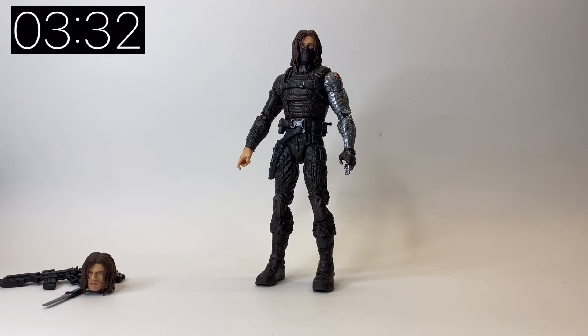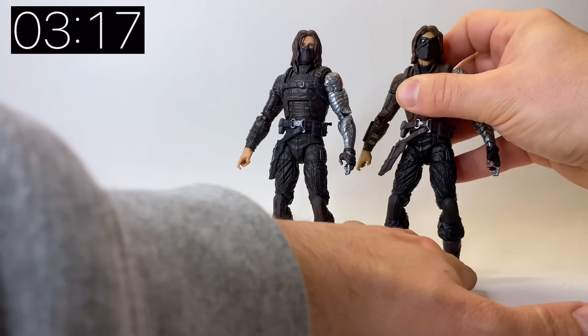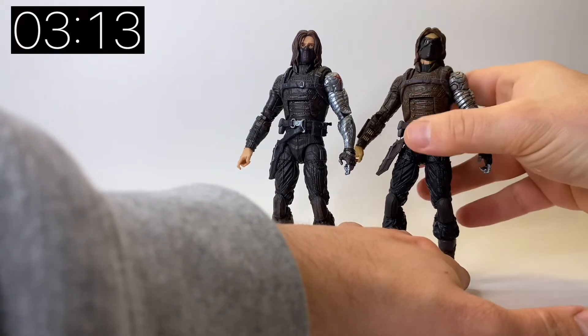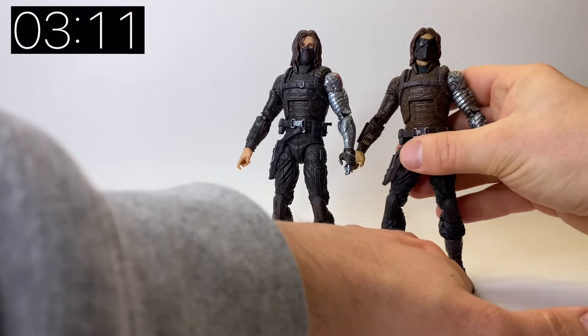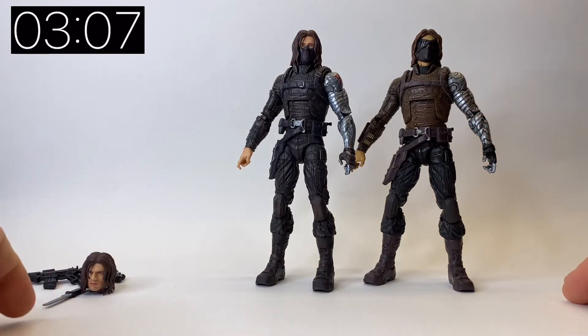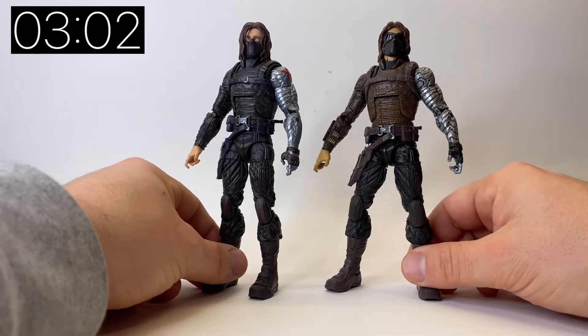Let's pull in the older version. It was first released in the Winter Soldier wave, better known as the Mandroid wave, as the Mandroid builder figure. That came out quite a while ago and it was the only version of the Winter Soldier that we had up until now. Here he is in all his glory. The masked head on the earlier release still has the goggles on.